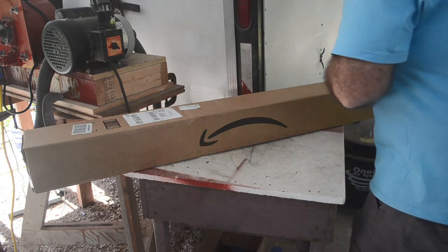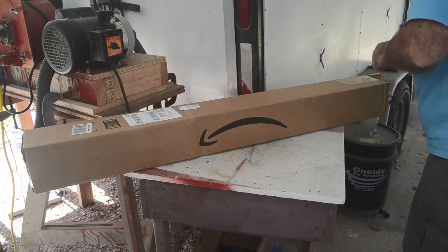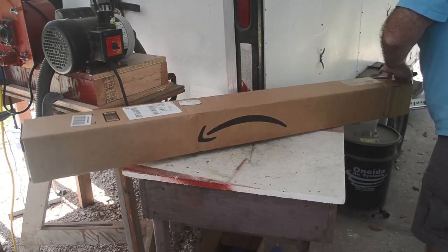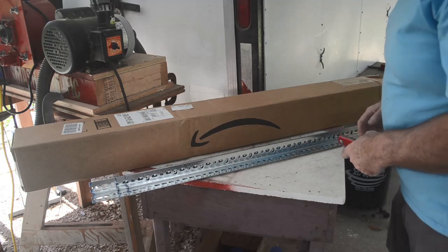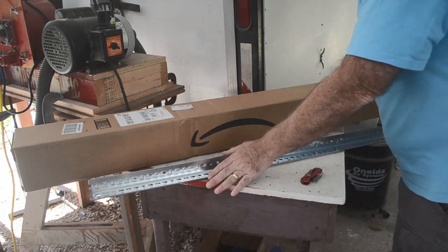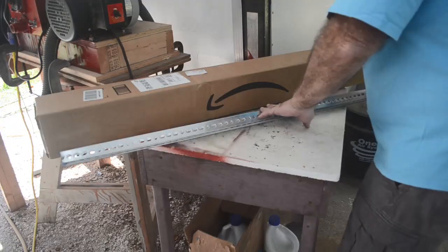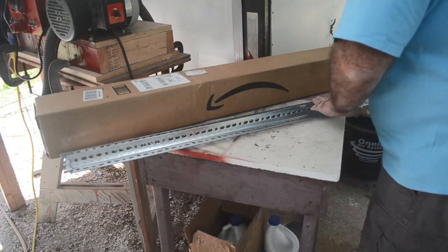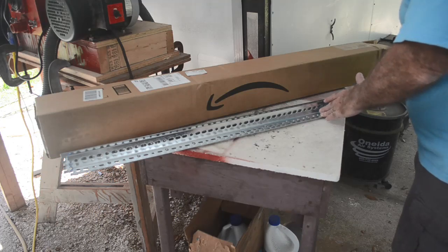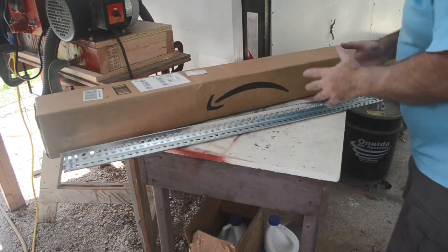Looks like the Amazon man just delivered another piece of the puzzle — this long box. I've been waiting on this for quite a while; it was kind of lost in the mail and I was afraid I'd have to ask for a refund and reorder. But it finally arrived — slotted angle! I'll cut this up into the lengths I need and bolt it together, or maybe weld it. Three and four-foot sections of slotted angle — I'll cut them to probably about 16 inches long. The furnace will be about that tall, with a little bit of leg underneath to hold it up. These should hold the corners together perfectly.